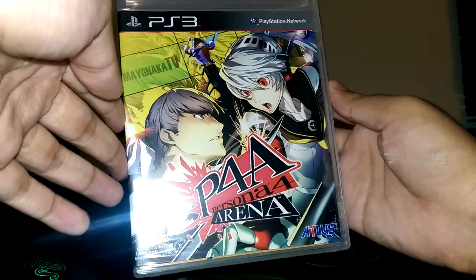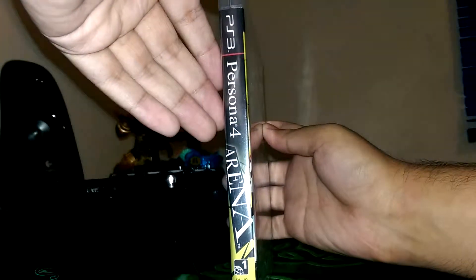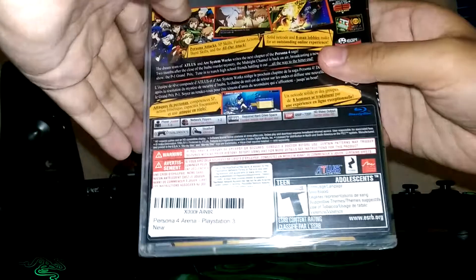The front of the box. The side. And the back.